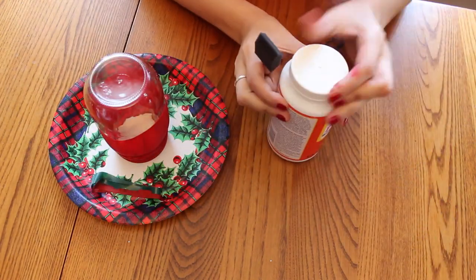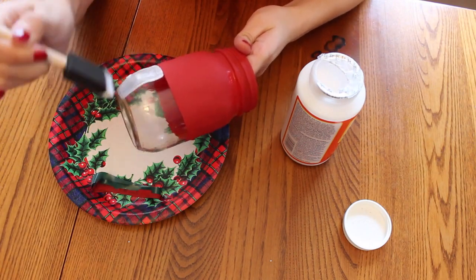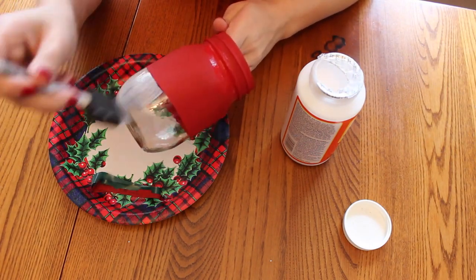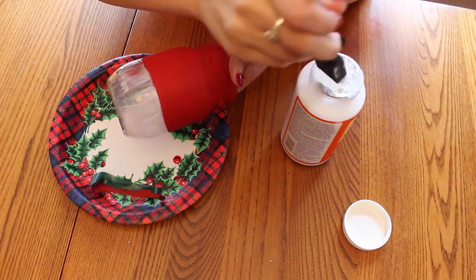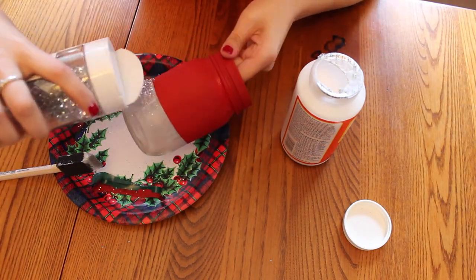Next take your Mod Podge and paint it all over the clear part of the jar. Now that it's covered in Mod Podge, sprinkle a bunch of glitter all over that.